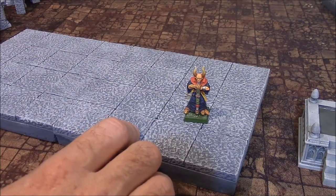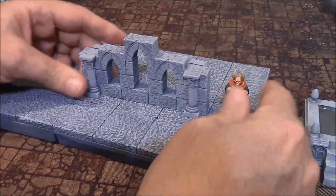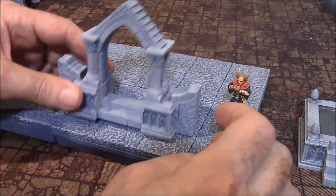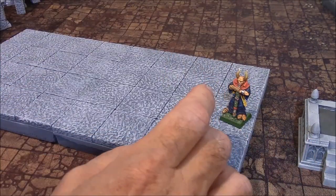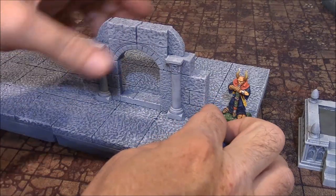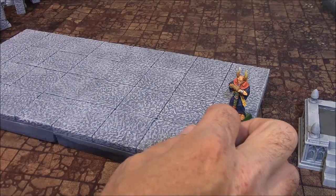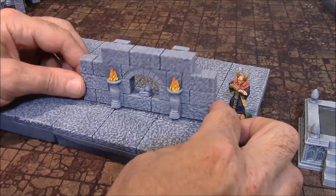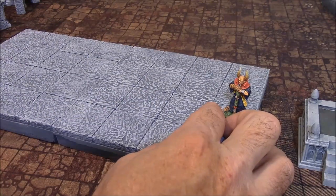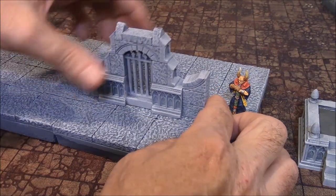We also have wall sections that fill three squares. Here's one — it fills three squares and looks the same front and back. We also have a doorway here — same front and back. There are two copies of each of these you're seeing. There's a doorway with columns on the front and no columns on the back. This one's the same front and back — it's got double gates on it, two of those as well. This wall section has a little window with a crypt in it, torches on one side, and pillars on the other. And another wall section here — fills three squares as well.